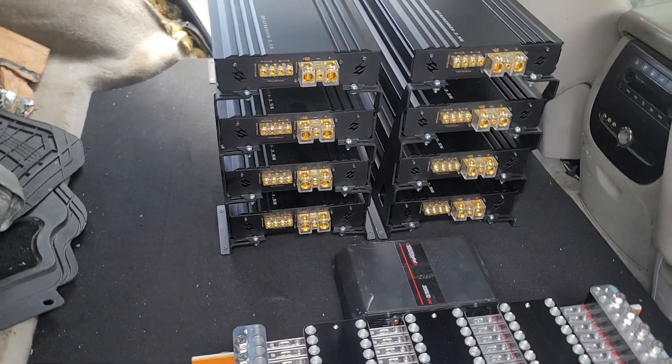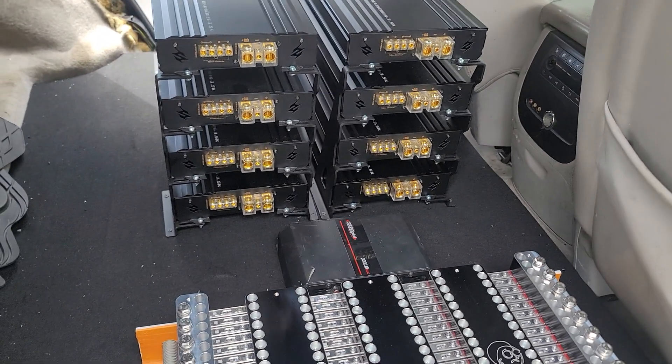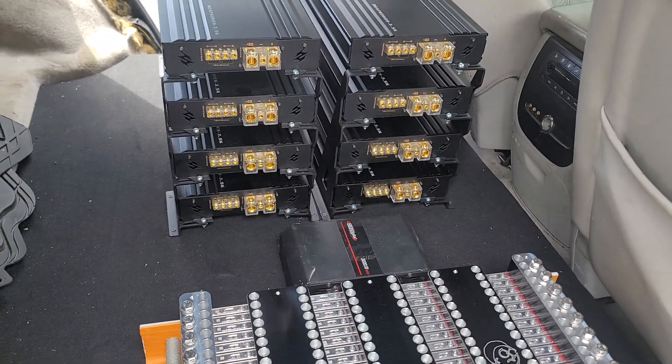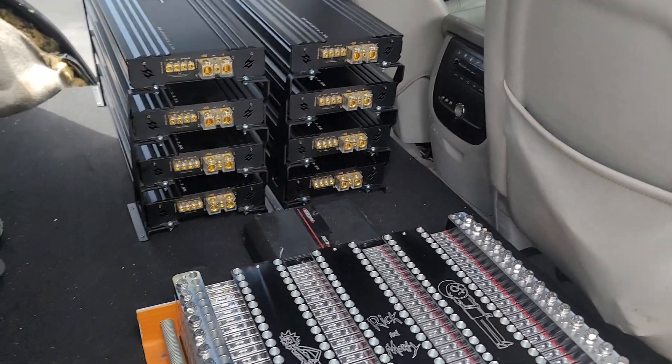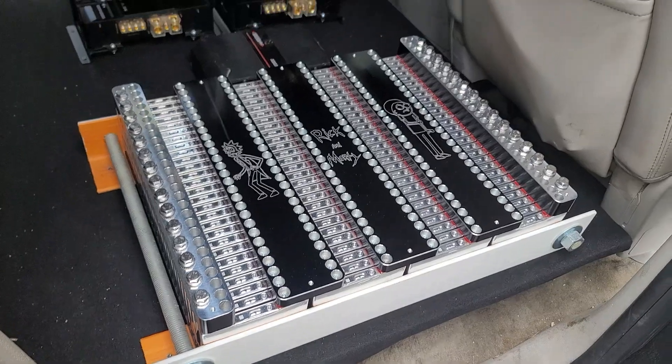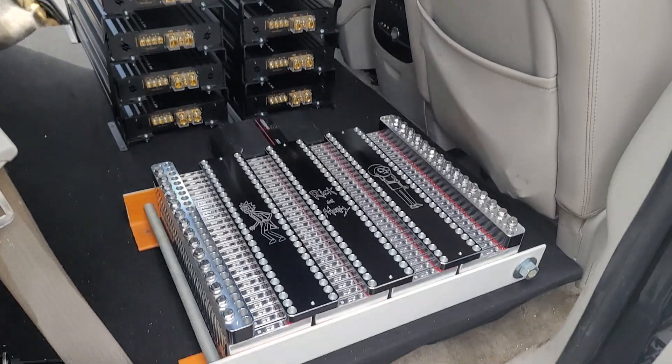Hope you guys like what you see. Just a short new video. Eventually I'm going to get to the back, get the subs and everything else. But for the most part, wiring this all up — just barely finishing up the battery and showing you guys how everything's looking so far.